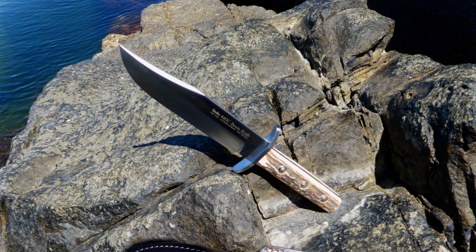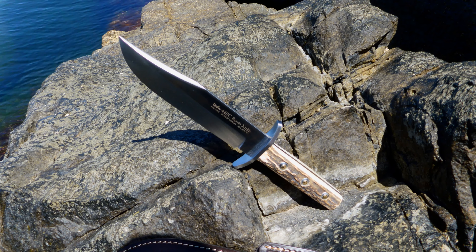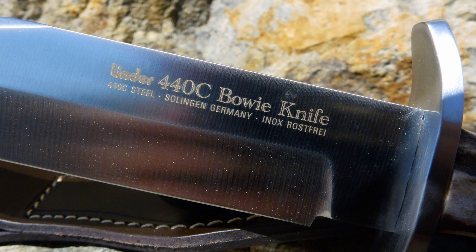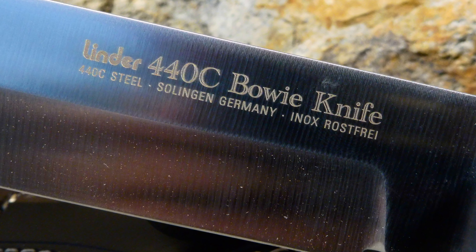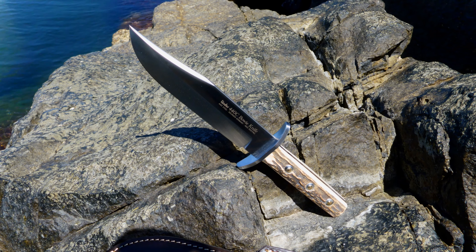G'day, Bush Camping Tools here. I want to do this kind of show-and-tell — it's not a review, it's more of a show-and-tell — and it's about this particular Linda knife, which is the 440c Bowie knife of theirs. I'm doing this because Linda unfortunately is going into liquidation this month.